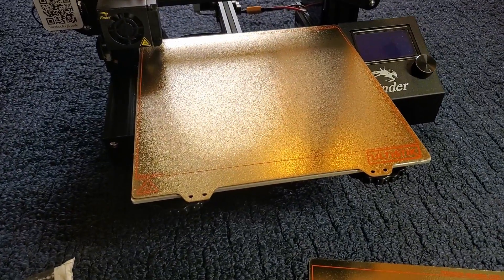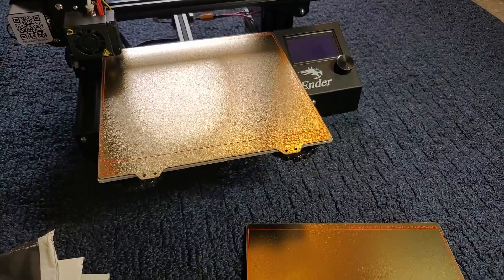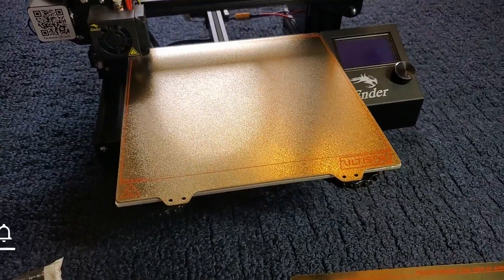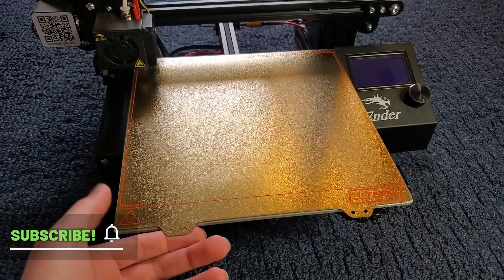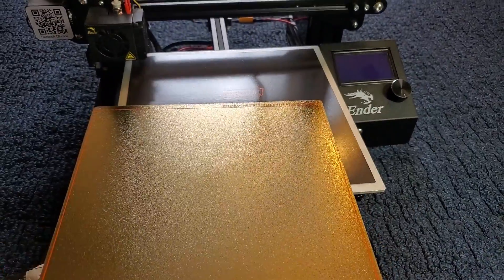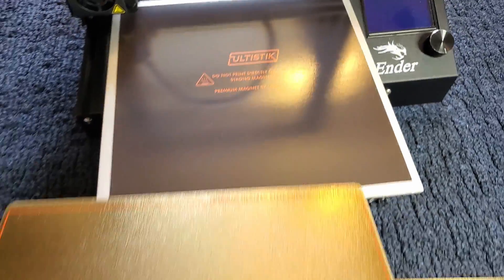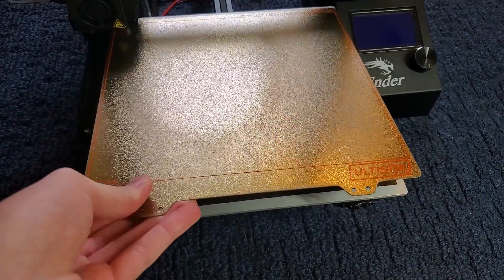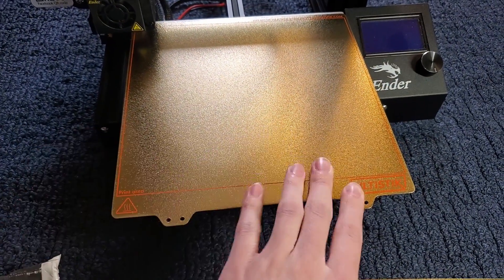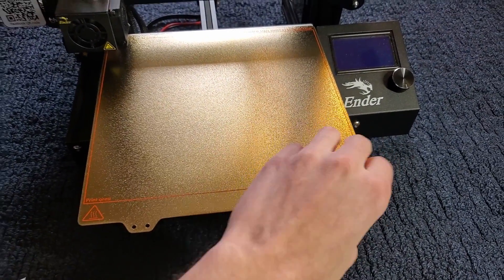Lots of materials should be able to stick to it — like PLA, ABS, ASA, PETG, and composites. As I mentioned, it has the magnetic base, so on my Ender 3 I can use these tabs on the front to just pop it off. You can see the magnetic base here — it says Ultrastick. You put it back on and it snaps right back down, which is super cool. It stays nice and sturdy while printing and you can just pop it off after your print is done.